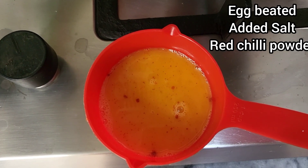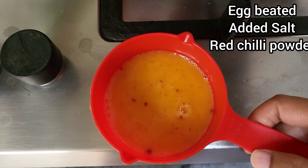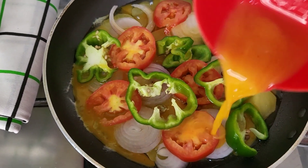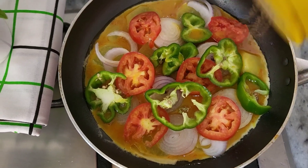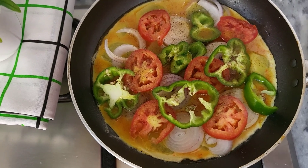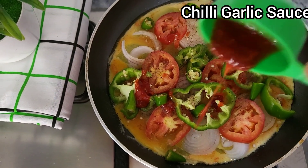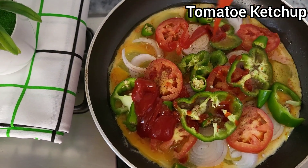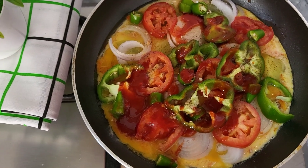I took two eggs, beat them properly, then added red chilies and salt. Now I'm going to spread it all over. Then a pinch of black pepper, green chilies, chili sauce, tomato ketchup, and I'm going to spread the cheese.